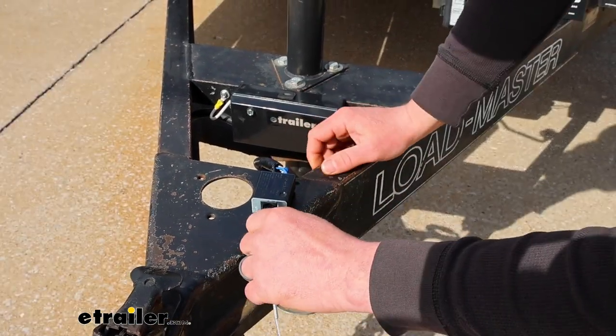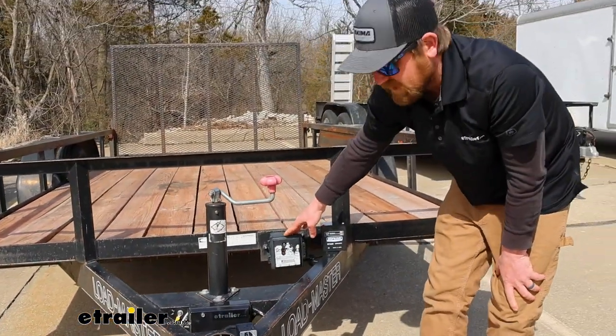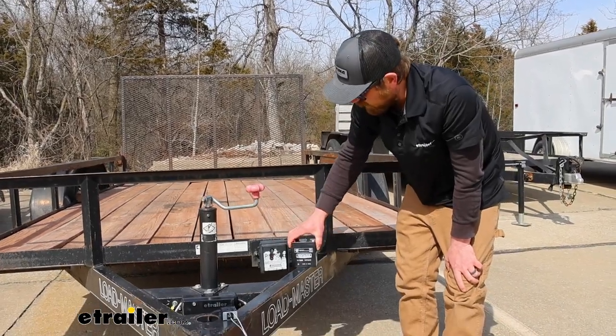A lot of times you can try to charge them, but sometimes they're just too far gone, and that was the case with this one — that's why we're doing a replacement.